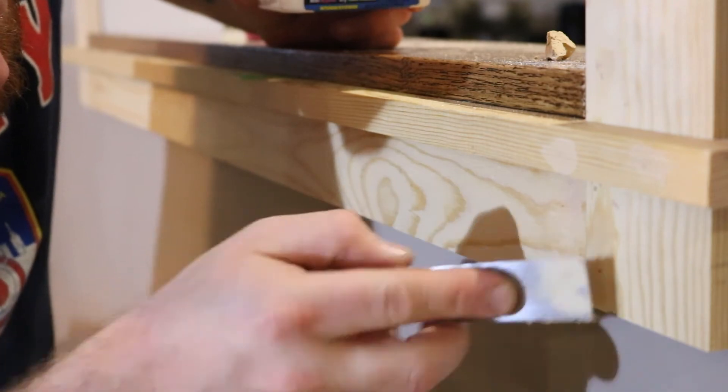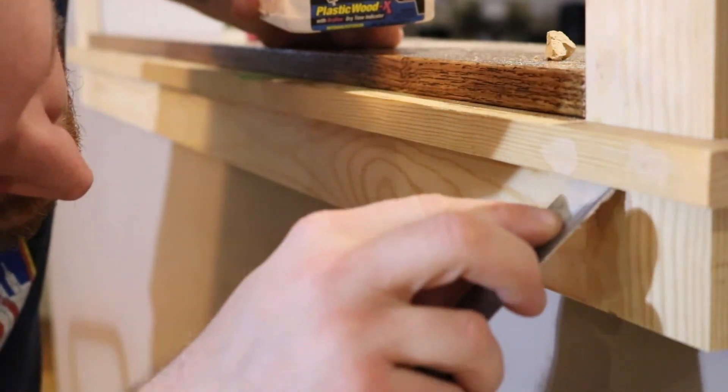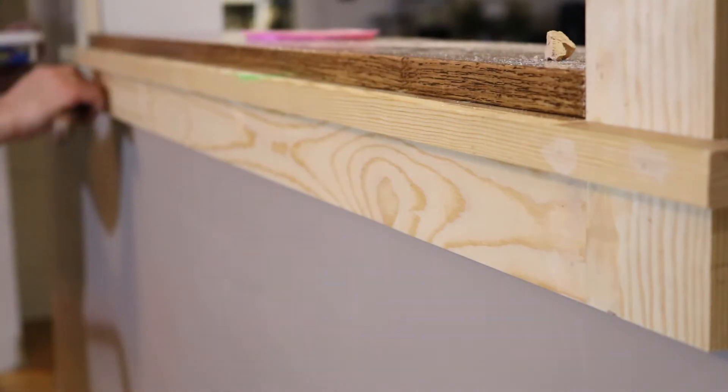And all that's left is to fill up these nail holes with some wood putty and then paint it later on.